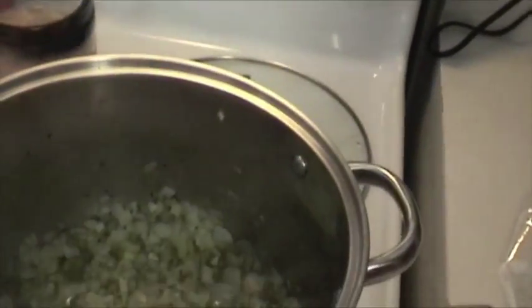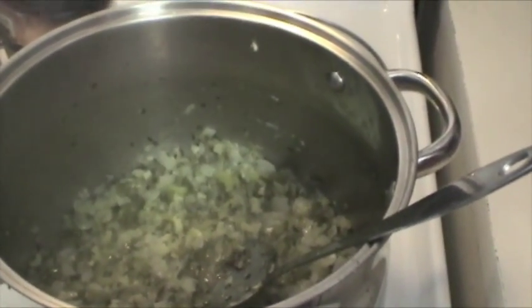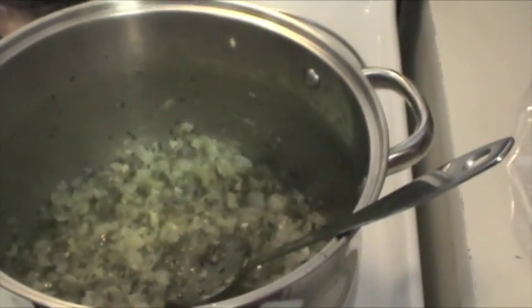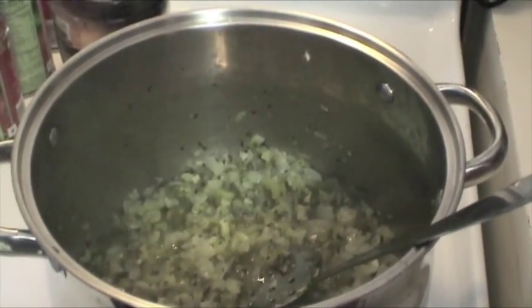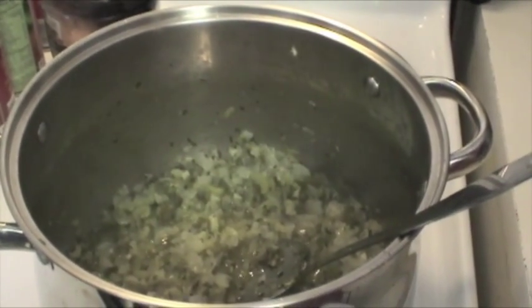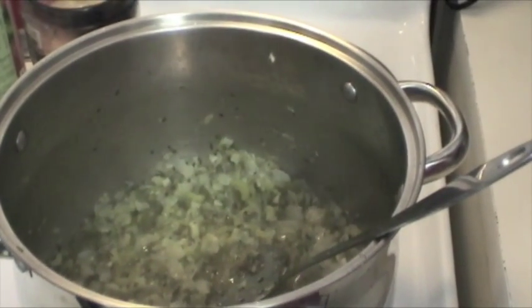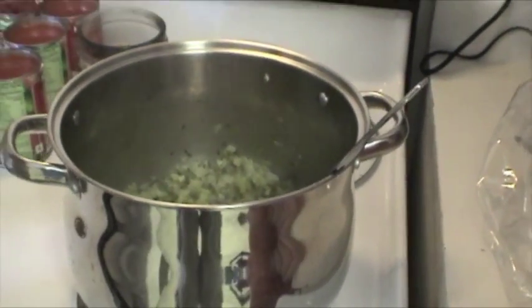Now let's talk about what we've got going in the pot here. We got the Cajun Trinity — bell pepper, onions, and celery — and we also added some fresh garlic, parsley, and shallots. I cut it all up, put it in there, then added about a quarter cup of oil, maybe a little bit less. I don't use measurements — you just put enough in there to wet the vegetables a little bit and get them cooked.